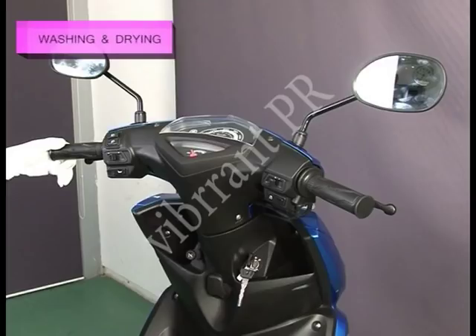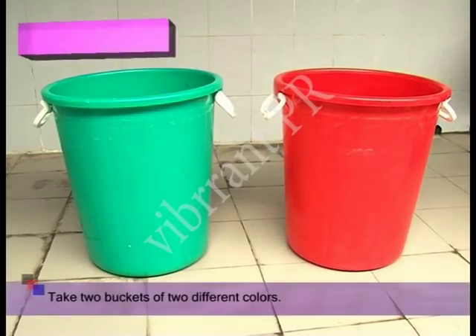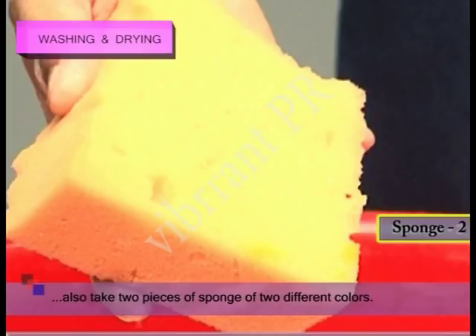Make the following preparations for washing of the vehicle. First, remove the ignition key from the vehicle. Then, take two buckets of two different colors. Also, take two pieces of sponge of two different colors.